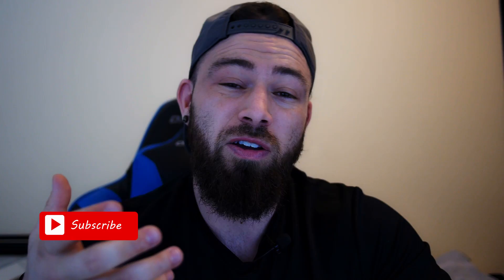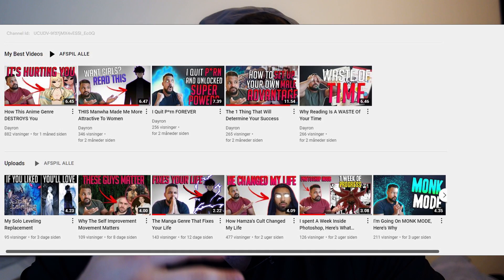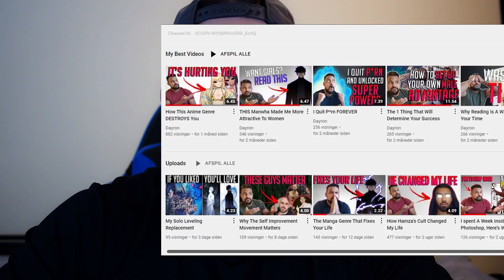Before we start the video I want to give a quick shoutout. I can see a lot of my followers are also following self-improvement content, and I've been following this guy called Darren for some time. He has a great channel, makes great content — if you like self-improvement channels, click the link in the corner and check out his video, maybe give him a thumbs up.